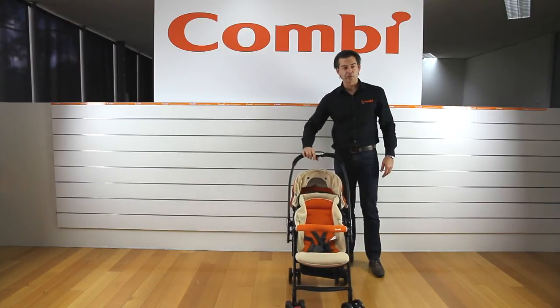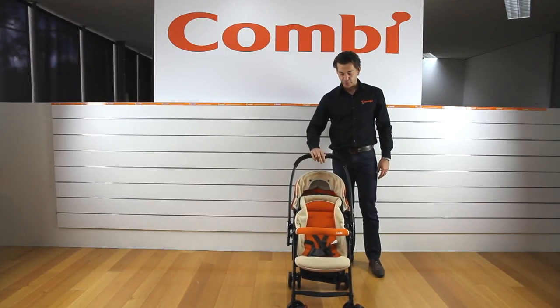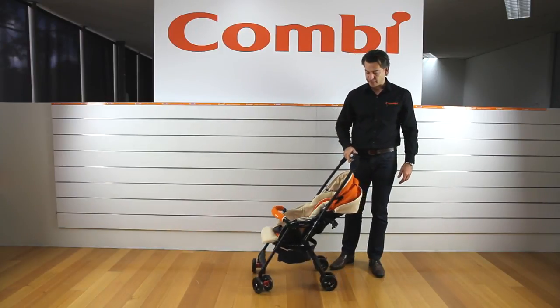So this is the Well Comfort — newborn to 17 kilos, 4.3 kilos in weight. If you're after something with all the features of a big stroller.